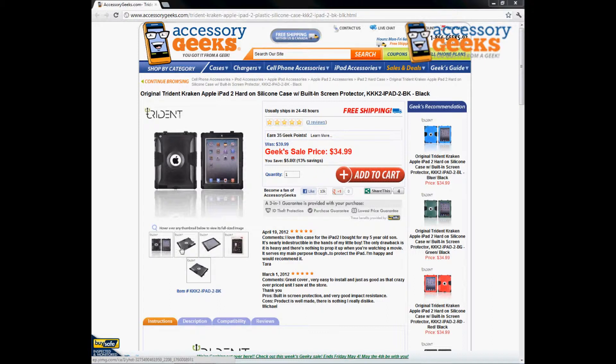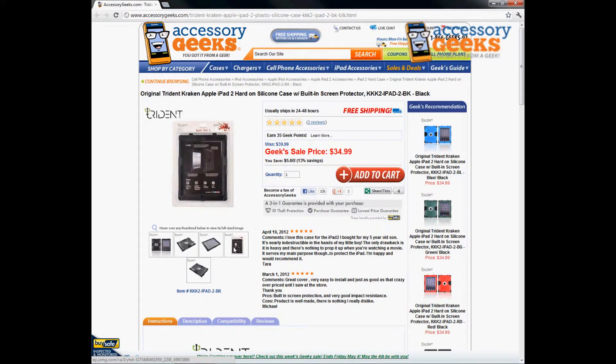It comes in nice packaging and it is brand new, unused, unopened, straight from the manufacturer — so if you're wondering if it's been used, definitely not used.